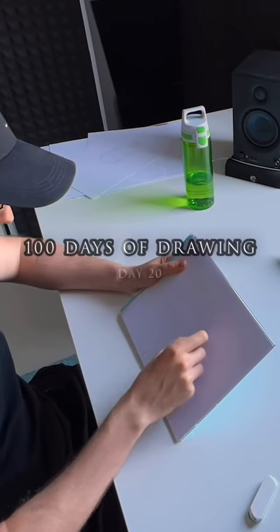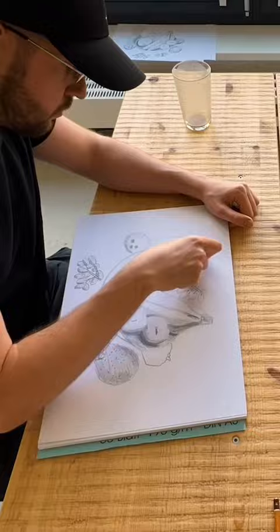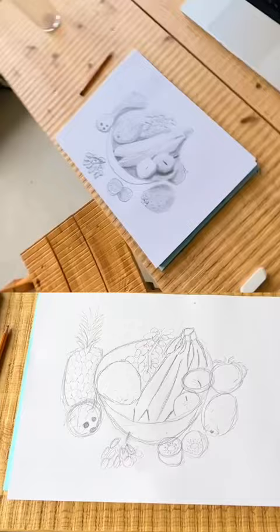Day 20 of 100 days of drawing — time for another update on the fruit bowl, because I can definitely see strong improvements in the proportions and I'm also starting to notice details that I straight up ignored before. Compared to day one it looks a lot better, and I'm starting to actually like some of the parts that I draw, but it's just...